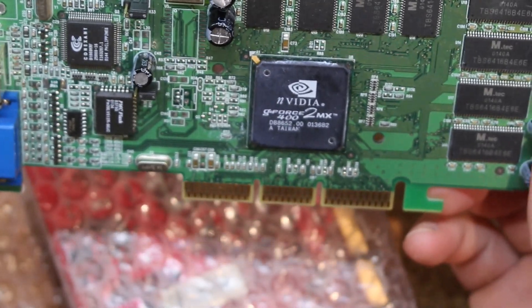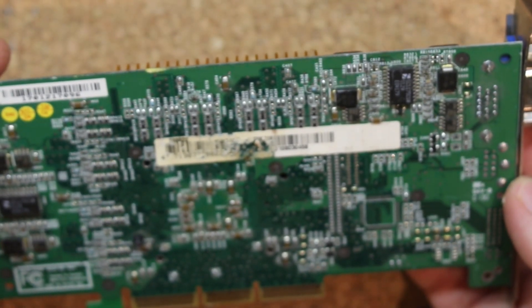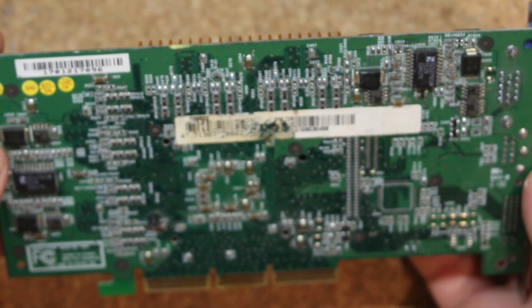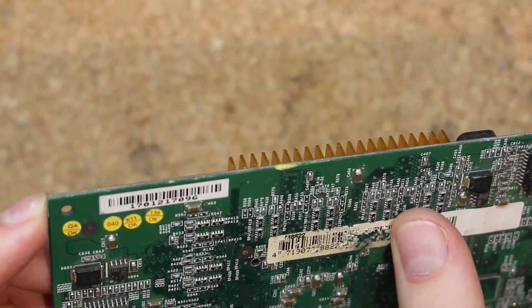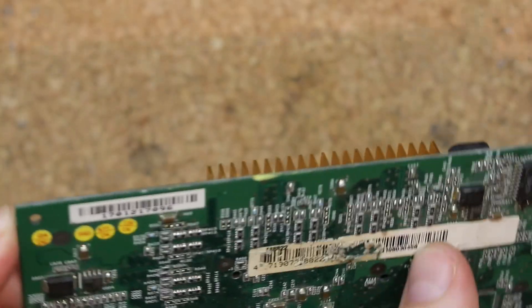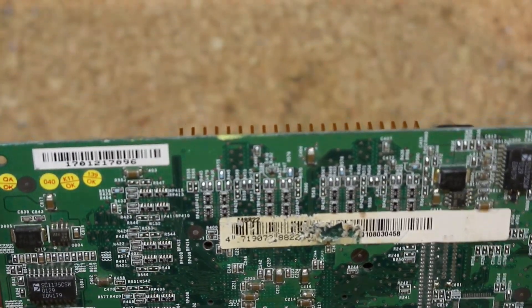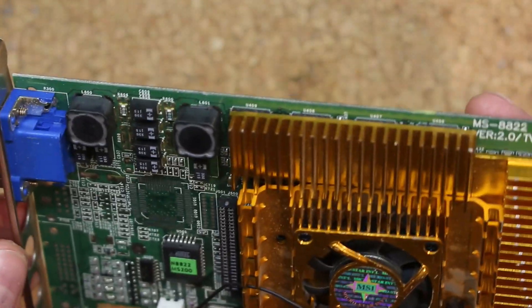This is a GeForce 2 MX400 — yeah, that's just trash. This next one is better — a GeForce 3 Ti of some sort. Great, the labels are all scratched. I think there are some broken traces below this scratch label, but other than that it looks reasonable.